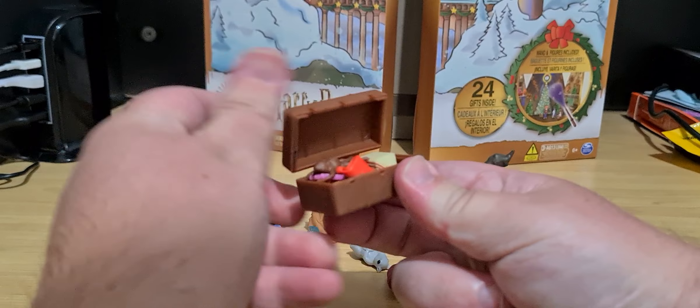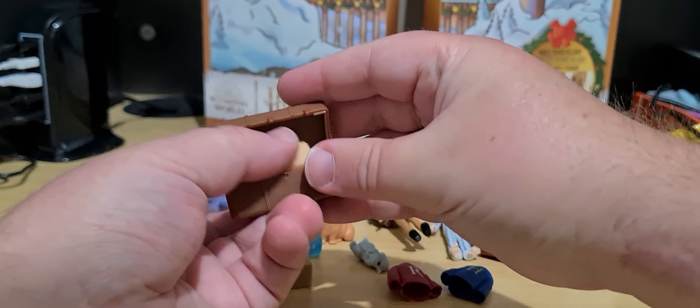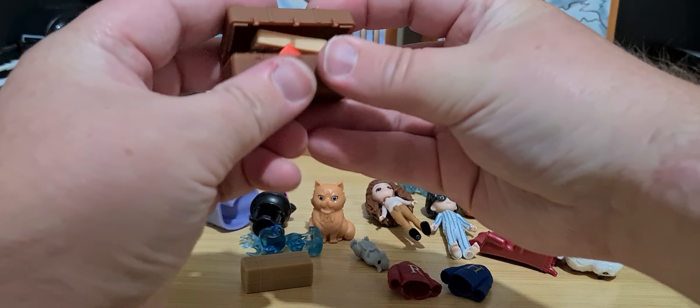We've got all the small things in here apart from the expendable ears, which I'm hoping are going to fit.